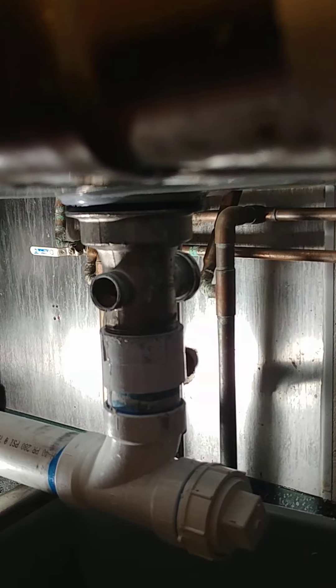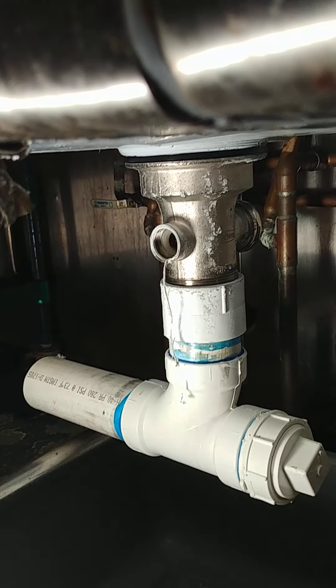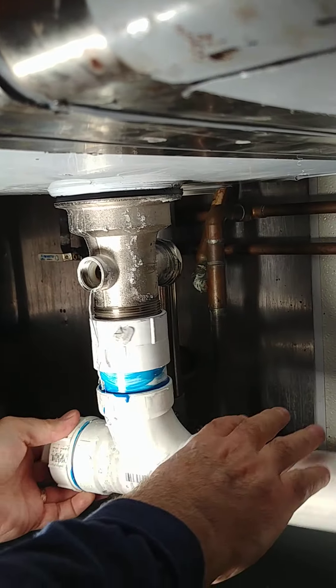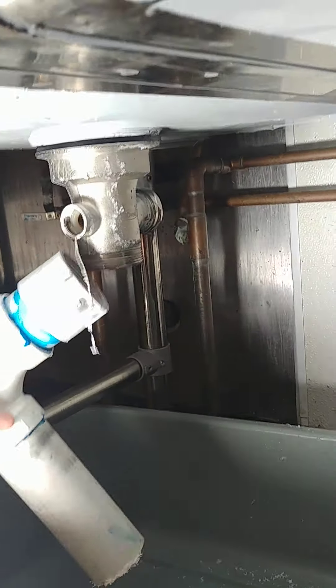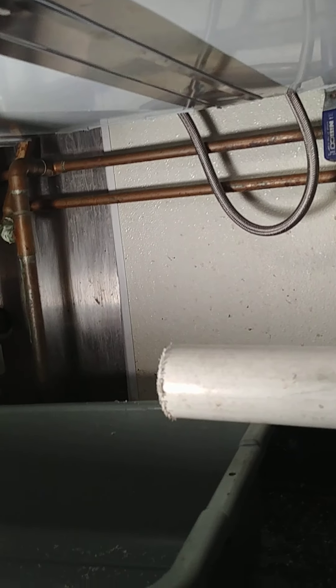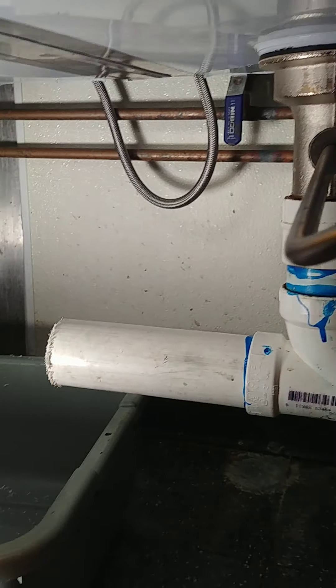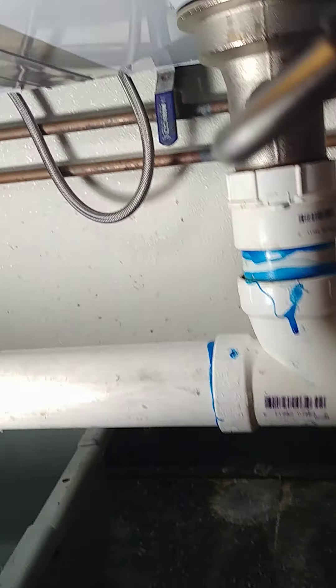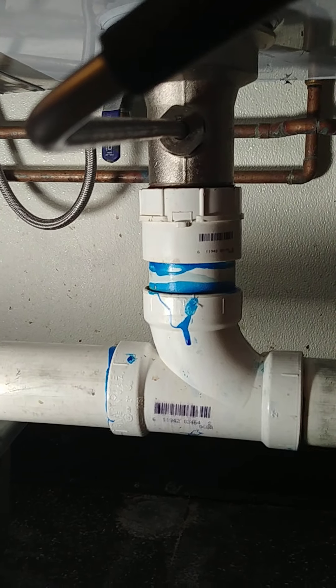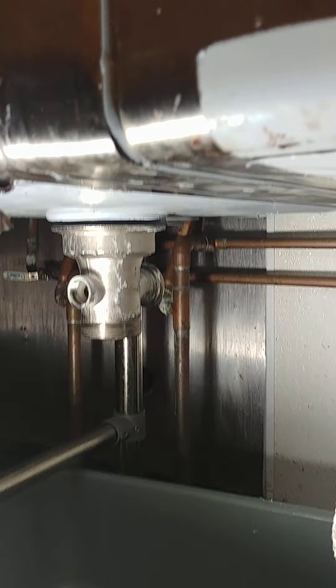Now make sure that you... alright, here we go. Fun times here. There we go. Probably have to hold something up at the top here. We're going to screw that. Alright.